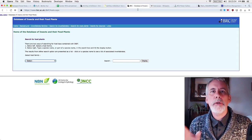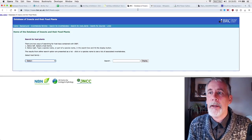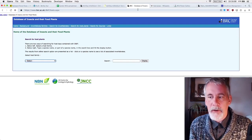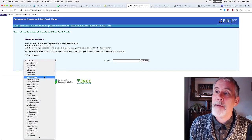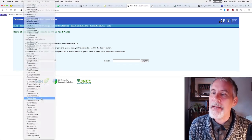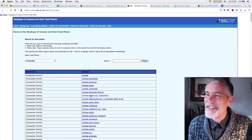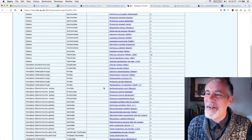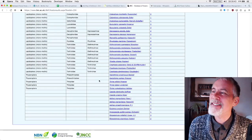I also recommend the Database of Insects and their Food Plants, which is fantastic. It shows you which insects use UK native wildflowers as a food plant. For Achillea millefolium — yarrow — just look how many insects it supports. It's just amazing.